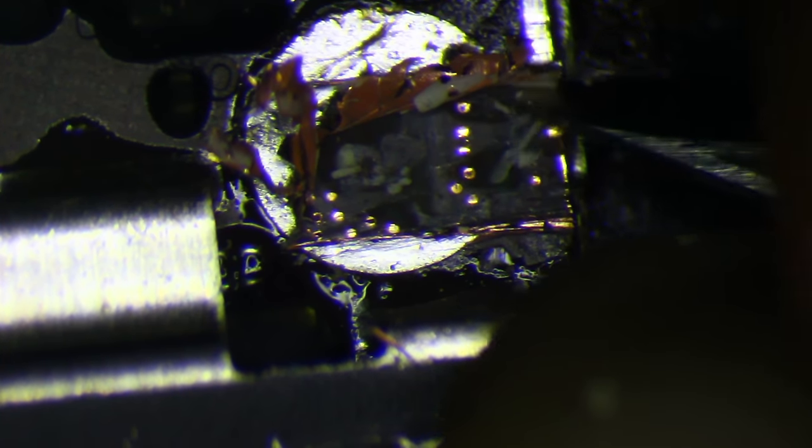It created an indentation, but it didn't actually pierce all the way down. You can't see any copper. So I'm going to leave that be — I'm just going to clean this up and leave it alone.